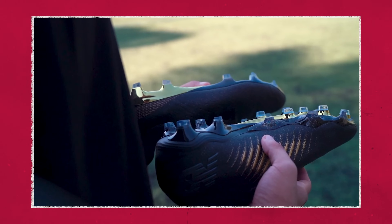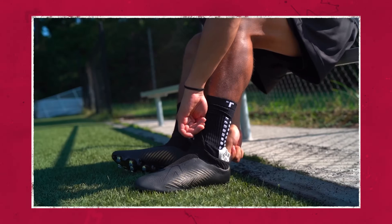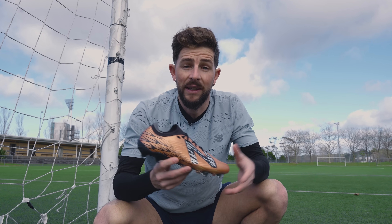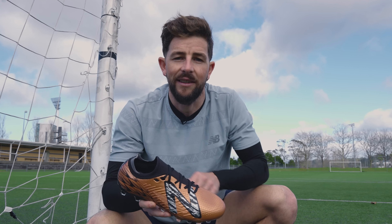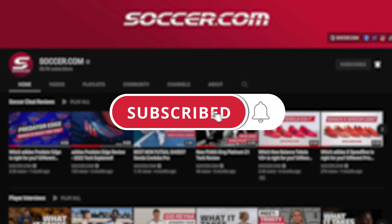One of the most slept on cleat drops of last year, the original V4 had a great compression fit, exceptionally soft upper, and a sleek fast looking profile. The reason I'm so excited about this release is because the new Tecala V4 Low retains all those same great properties but with a lower ankle collar and more traditional lacing system. Before we jump into the review, make sure you're subscribed to the channel so that you never miss a new cleat drop.